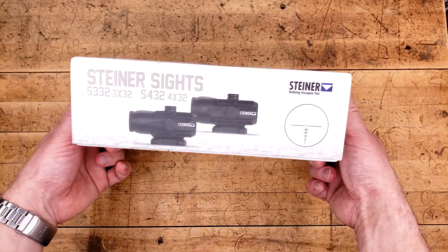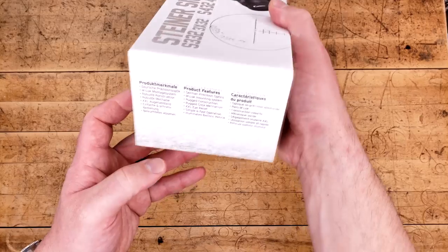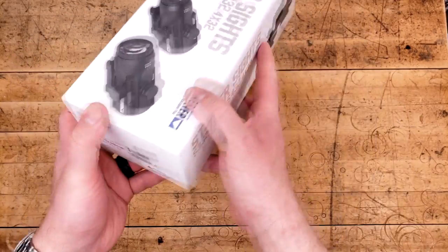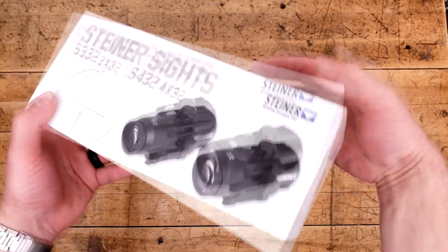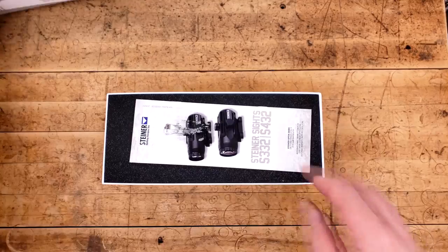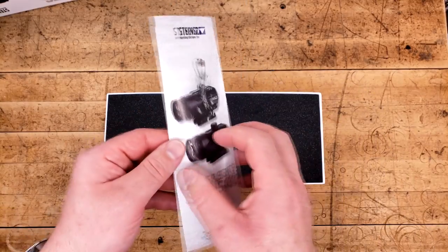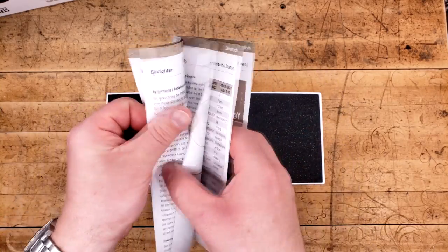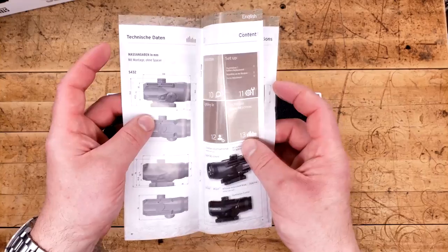Anyway, the box is typical Steiner. It is beautiful, it is well illustrated, it gives you all the key information on the side, and it's just a really nice box. Nothing out of the ordinary. We pop the top, we find ourselves a fairly beat-up instruction manual, but it's very straightforward and easy to figure out, primarily because this is a prism, and there isn't that much information going on with a prism.